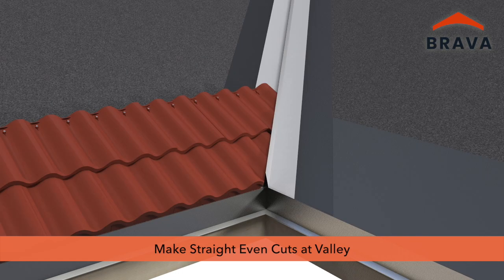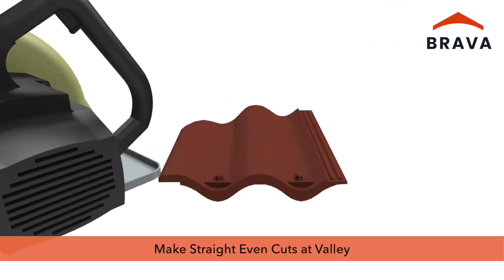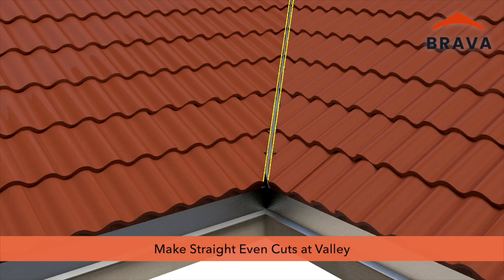Cut tiles before they are installed. Dry-fit and mark tiles, ensuring straight, even cuts for uniform installation of the valley.